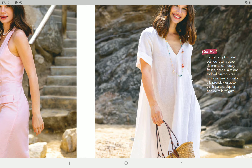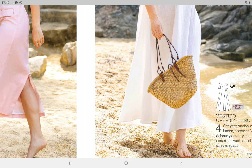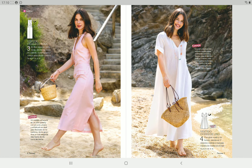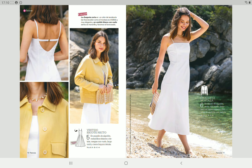Then we have pattern number four, this really pretty white dress. It's a really oversized style — again something that will be really nice on a warm summer day. There's not a lot to say about it but it's nice.